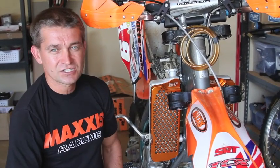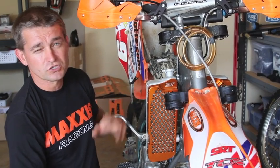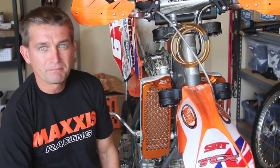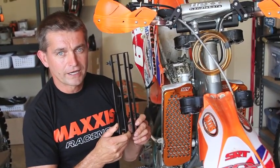We've got on here the SRT Radiator Guard — very strong, very durable, gives a lot of strength to the radiators. They are much stronger than the standard KTM OEM stock radiator louver.